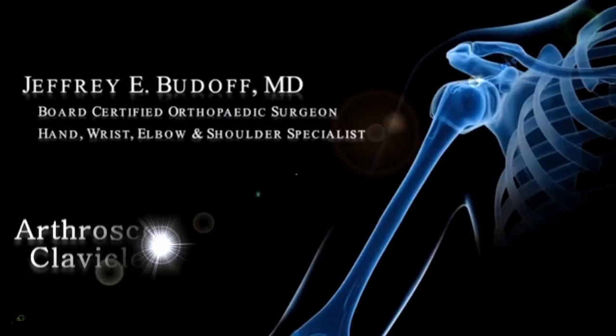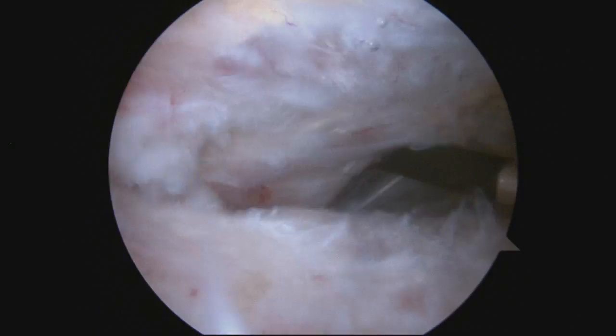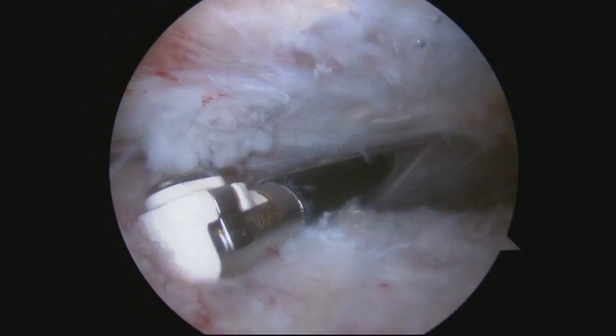Arthroscopic distal clavicle excision for acromioclavicular, or AC joint, arthritis.